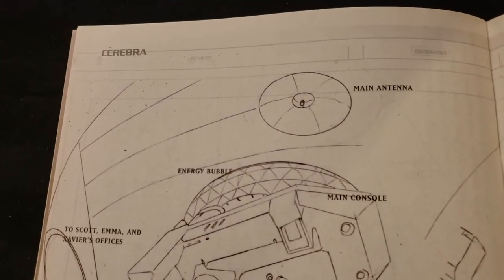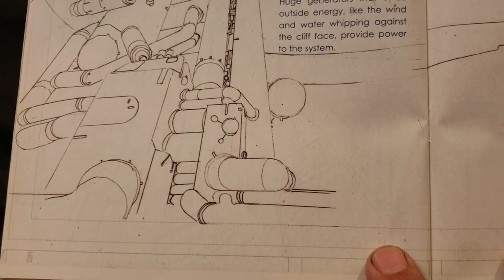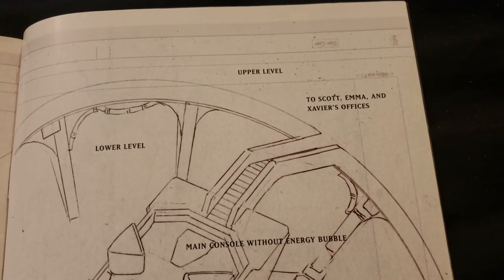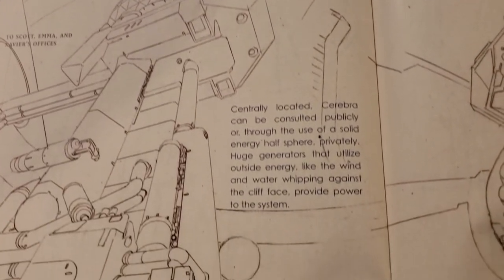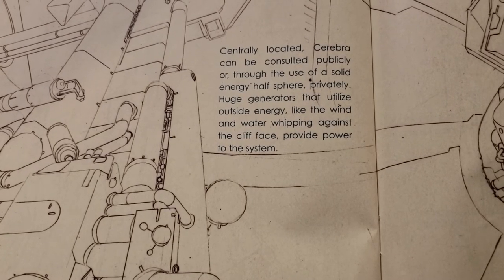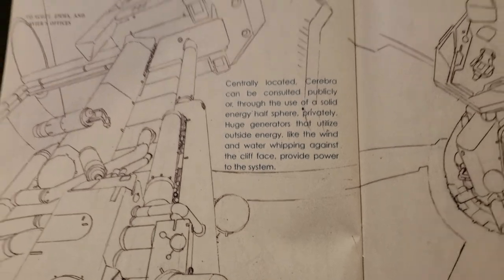And we got Cerebra. Wow. You sit there and come up with this idea, drawing it all. Cerebra can be consulted publicly or, through the use of a solid energy half-sphere, privately. Huge generators that utilize outside energy — like the wind and water whipping against the cliff face — provide power to the system.